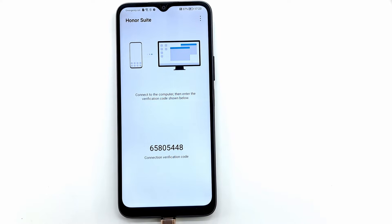A code appears on the phone screen that you must enter in the Honor Suite program on the computer. After validating the entered code, the phone connects to the PC through the Honor Suite program and you can transfer photos or make a backup of the phone.